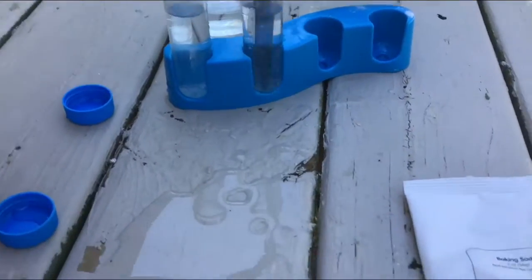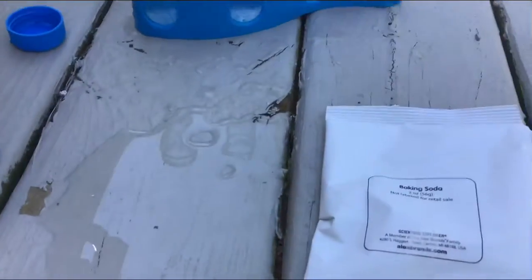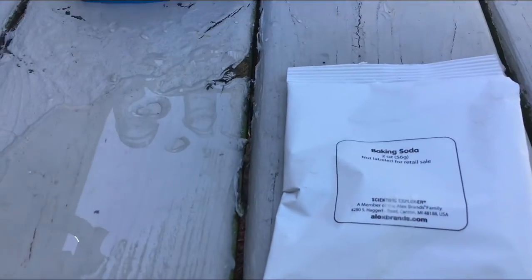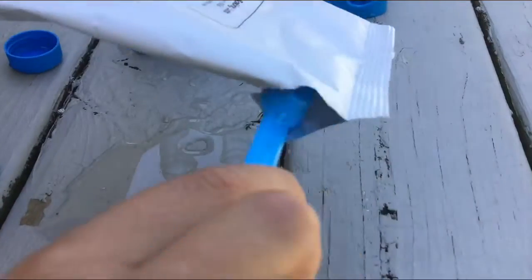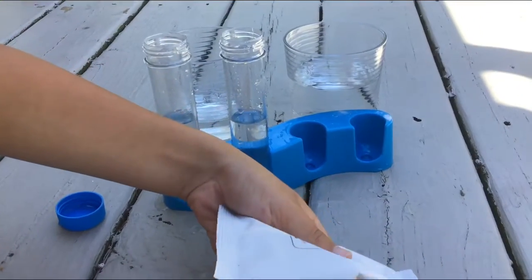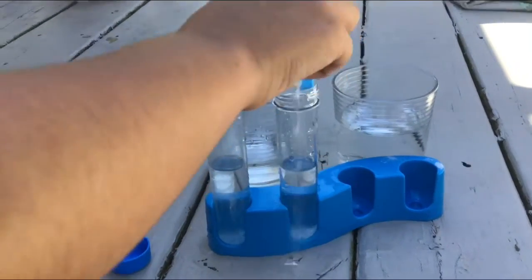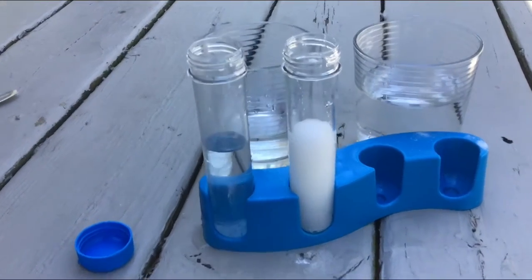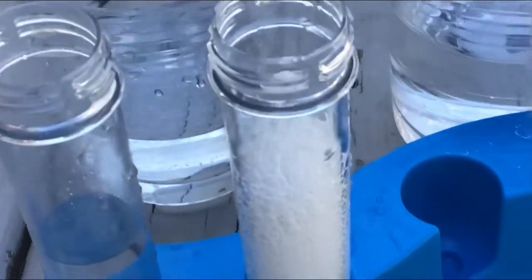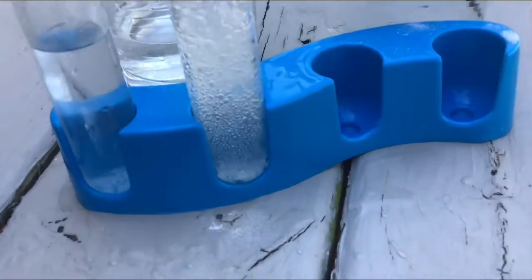Okay, now you're going to want to get the baking soda and the scoop, and start by adding some in. This is what happens to the cold water — it kind of looks like Sprite.